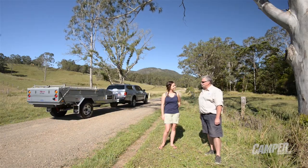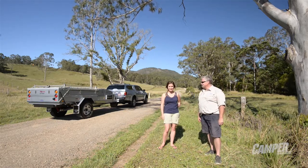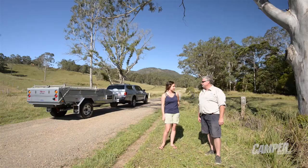Hi Em, it's been cold and wet in Melbourne, but have a look at this in Queensland. Absolutely beautiful. It's 30 degrees today on the Sunshine Coast. We're in the hinterland just outside of Kennelworth, and we're here with the Aussie Swag Ultra D Hard Floor Camper Trailer. Let's go have some fun.